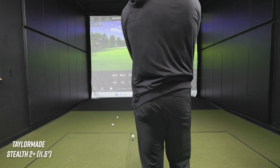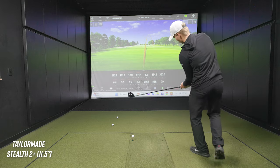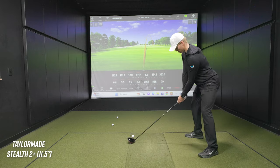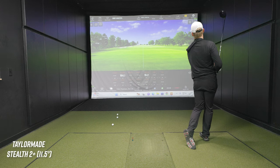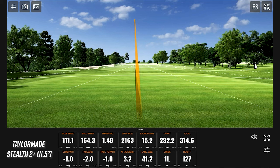Let's hit a fade, let's hit a draw. Tip it a little bit right here for a little bit of a draw. There you go - a little high toe. Look at that: 292 carry, 314 total. Absolutely hammered on a miss-hit strike, which is really cool. And that's where that higher launch just absolutely makes a world of difference.